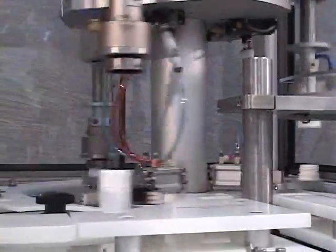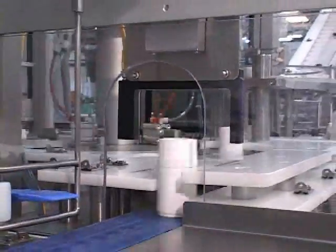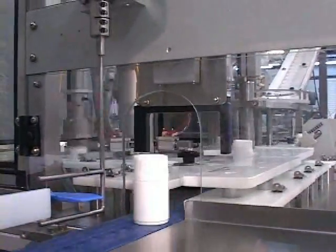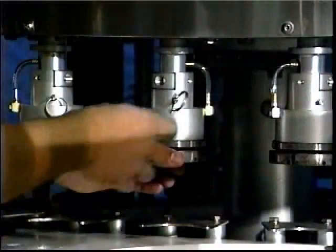The NERSC rotary servo capper touch screen offers control of the machine's functions such as status lights, fault alarms, individual head torque controls, hopper elevator, cap sorter, machine turret speed, and other options such as conveyor speed, sensors, and statistical process control.